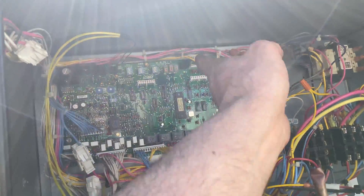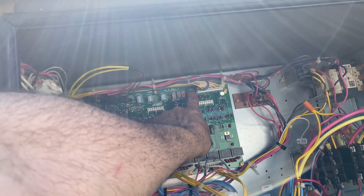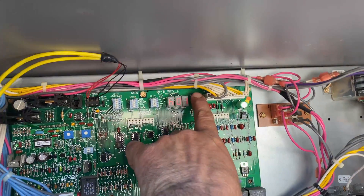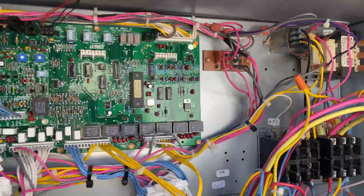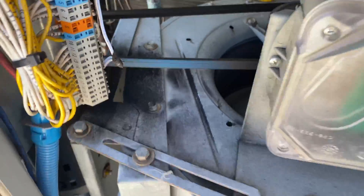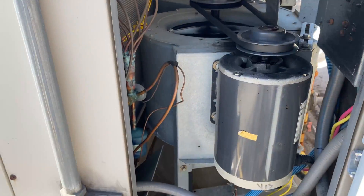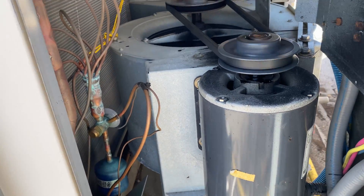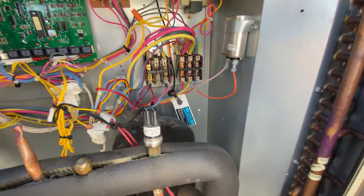Now let's start it up. So before condemning, make sure you've got good wire connections. I've got to replace that and that — both contactors.